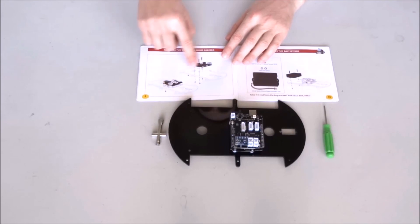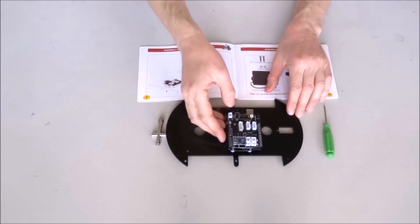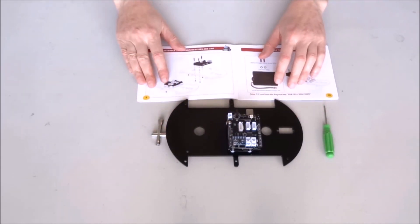And we have our upper deck with the Arduino Uno and its shield installed.